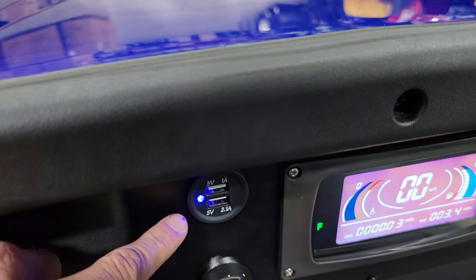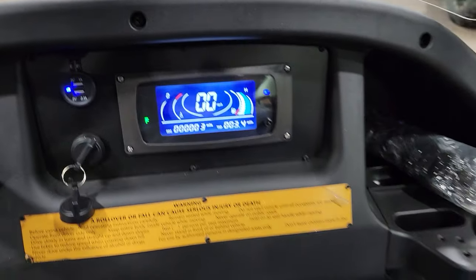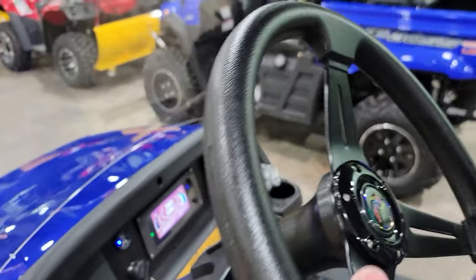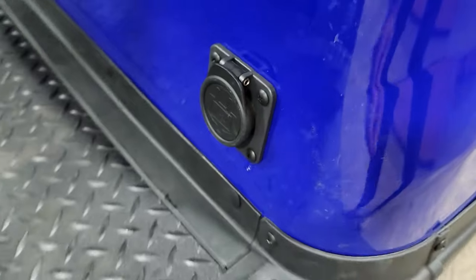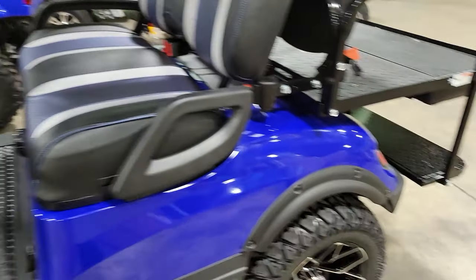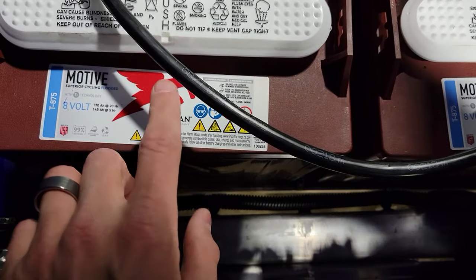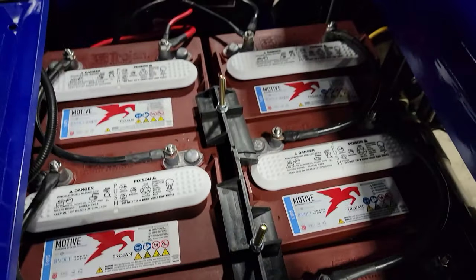You've got a nice USB here as well, and then you've got your nice digital dash. This is your charger — it's an onboard charger. The way that works, it plugs right in here and then any standard wall outlet you can plug that in, no problem. This one does come standard with Trojan batteries on this bad boy right here.